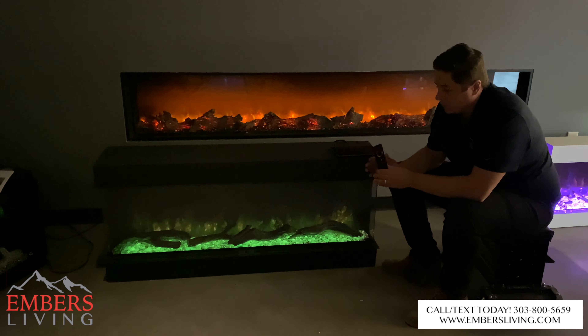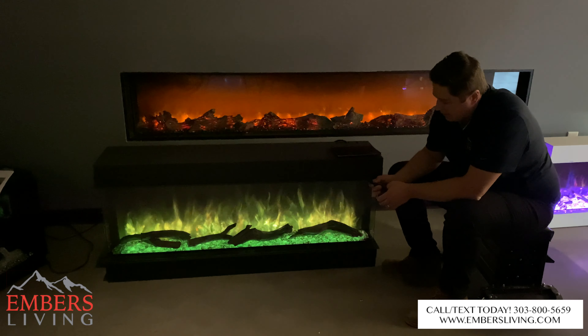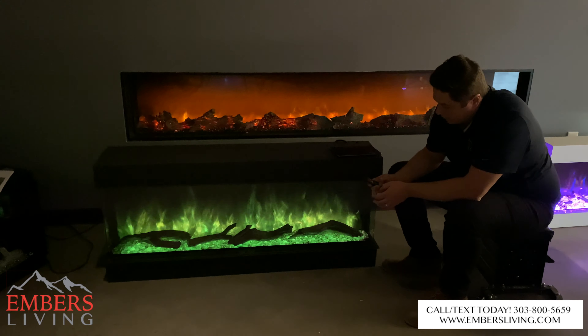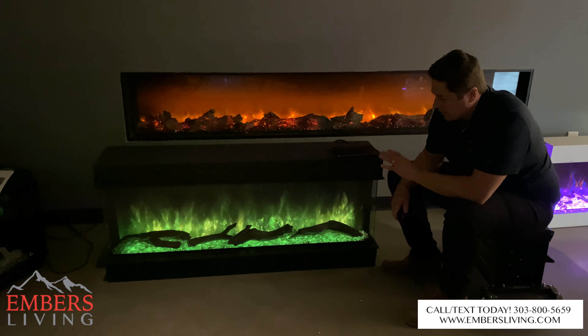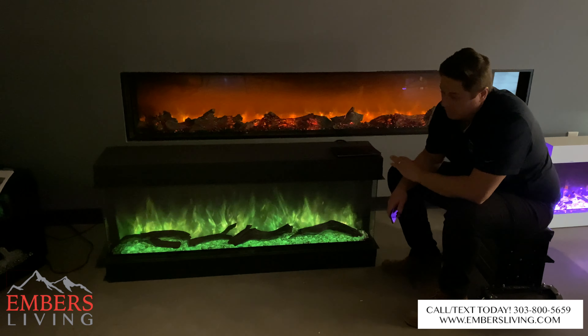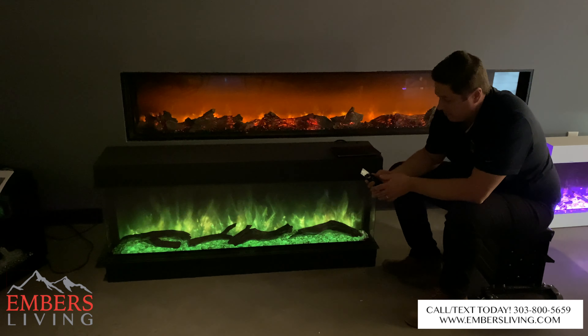I would say that out of all of the electric fireplaces we sell, I can do the most amount of mix and matching to customize the way I want this fireplace to look more than any other fireplace that we sell — and that's just after playing with it for a couple of minutes.